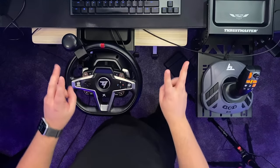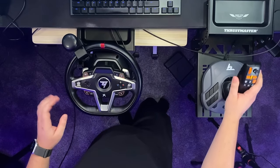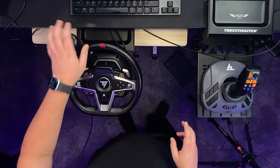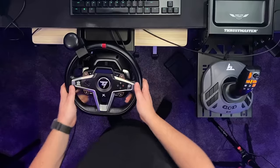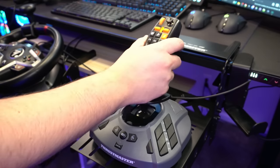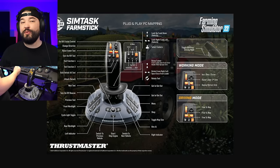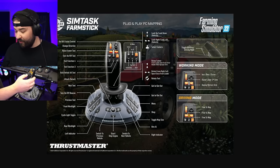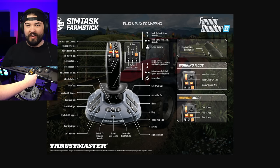If you're playing on PC, there are actually a lot of reasons to get the Farm Stick because you can have two different controllers at the same time. With Farming Simulator PC, I'm able to have a side stick, the Farm Stick, and the steering wheel all at the same time, and we even get a wheel knob with this new pack. We're just going to be using the Farm Stick today. Let's take a look at the different buttons on here — we've got a couple of different modes on the right-hand side: working mode and driving mode.